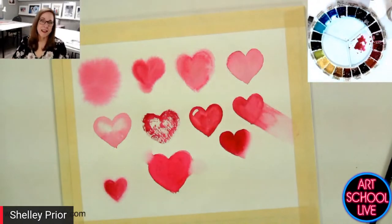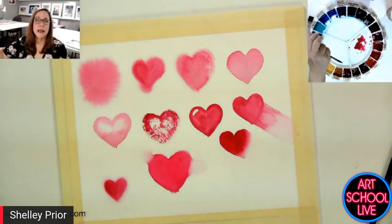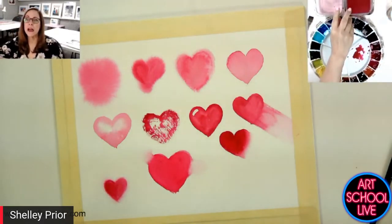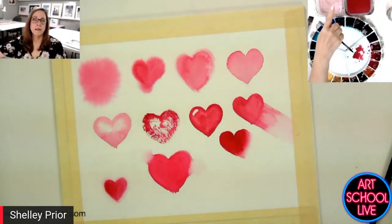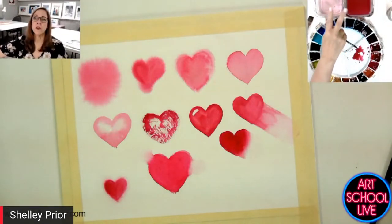Do you have two cups of water — one where you clean your brush out and another that's clean? Absolutely. Can you see it up here in the top right-hand corner? So I've got both — a dirty and a clean.